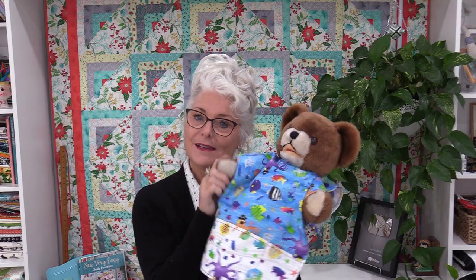Thank you for joining Teddy and me today on SewVeryEasy. Feel free to subscribe and, as always, come on back. Let's see what we're sewing next time in the sewing room. Bye for now.